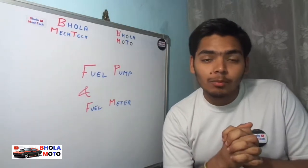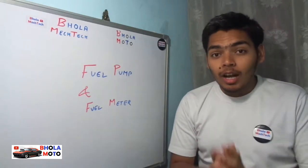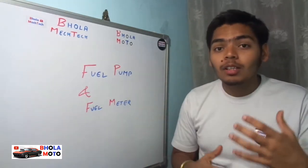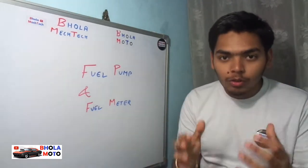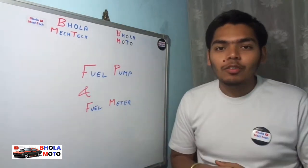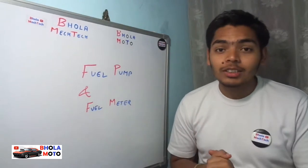Hello friends, I am your friend Chetan Bola and you are watching Ghulam Moto. In this video we will be discussing about the fuel pump and the fuel meter. I will be telling you about the fuel pump — how it works, why it is required — and about the fuel meter, how this whole fuel meter works with the actual apparatus. So please keep watching this video till the end. You are definitely going to learn how both of these things work.